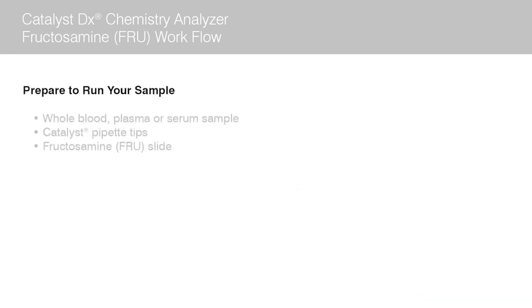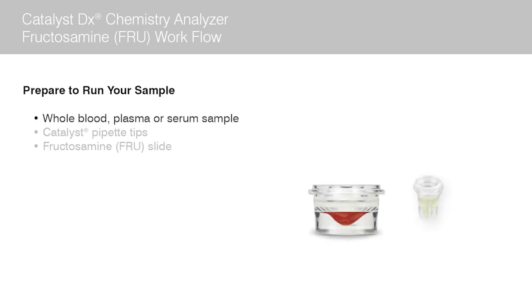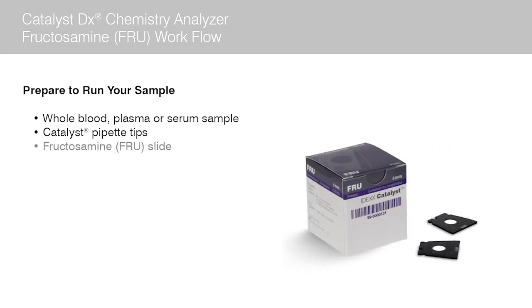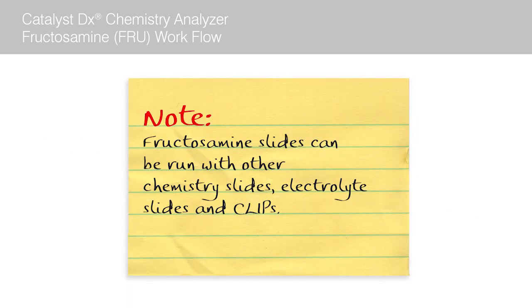Before you begin, it's always good practice to have the following supplies and equipment on hand, staged and ready to go. You will need a whole blood, plasma, or serum sample. You will need to make sure the tip drawer in your Catalyst DX is full before you start any run, and you will need a box of fructosamine slides. Note, fructosamine slides can be run with other chemistry slides, electrolyte slides, and clips.